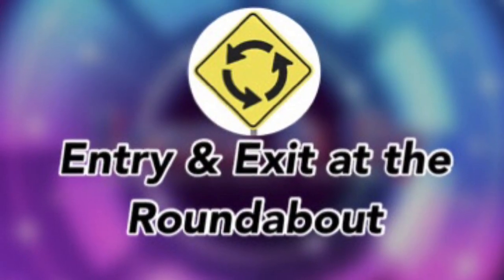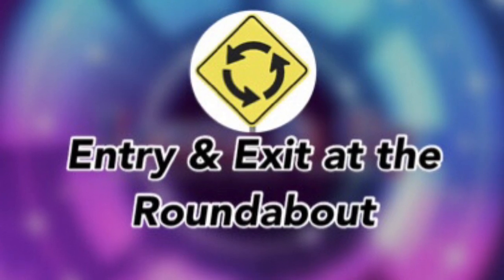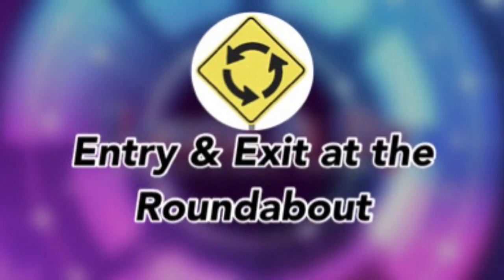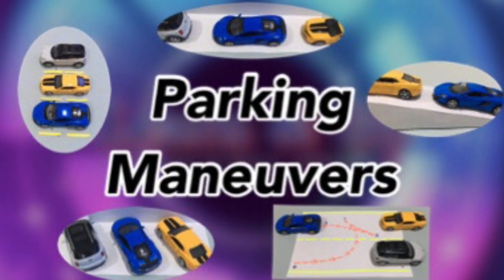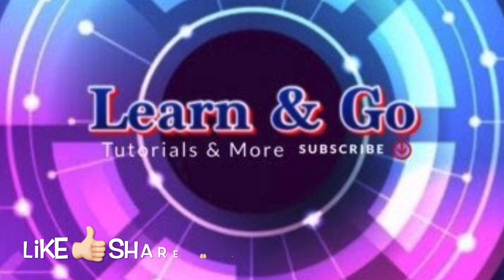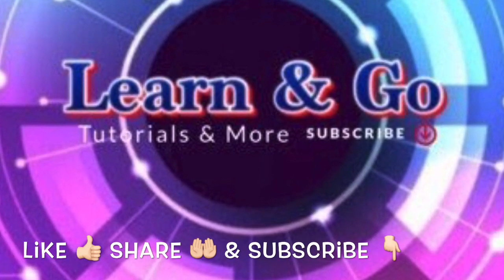Entry and exit at the roundabout will be covered in another part of our tutorial videos. Next is parking maneuvers — continue watching on the next part of our tutorial videos. Don't forget to like, share, and subscribe.